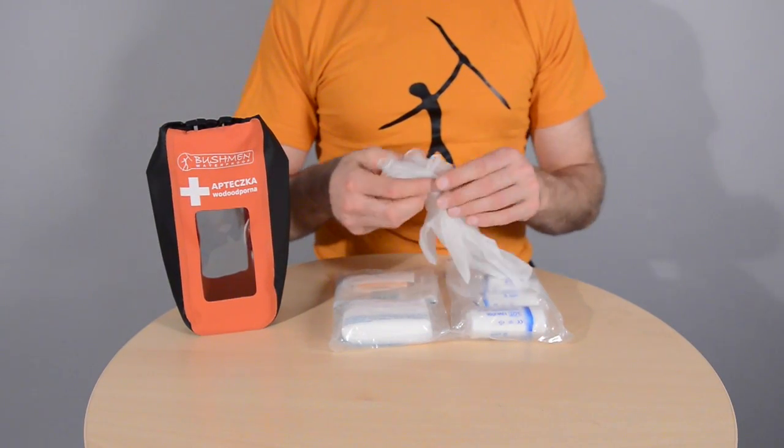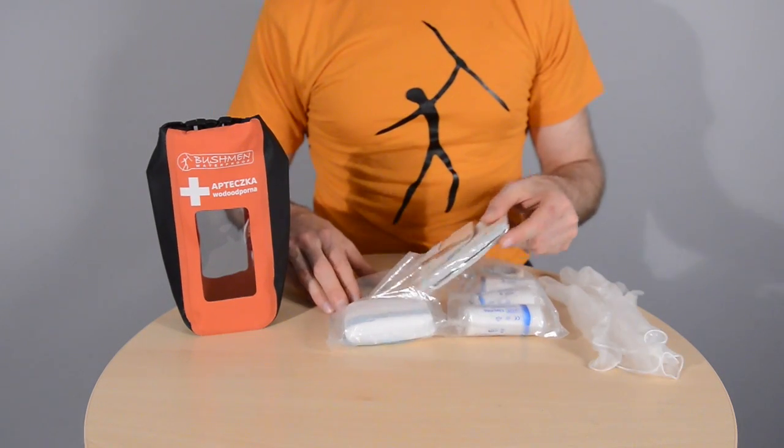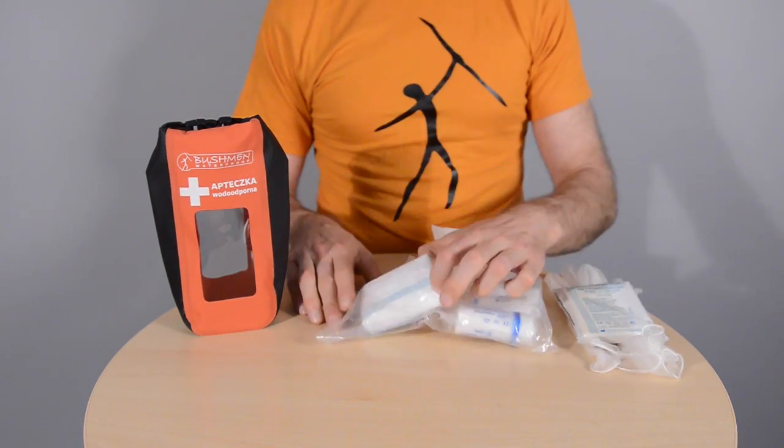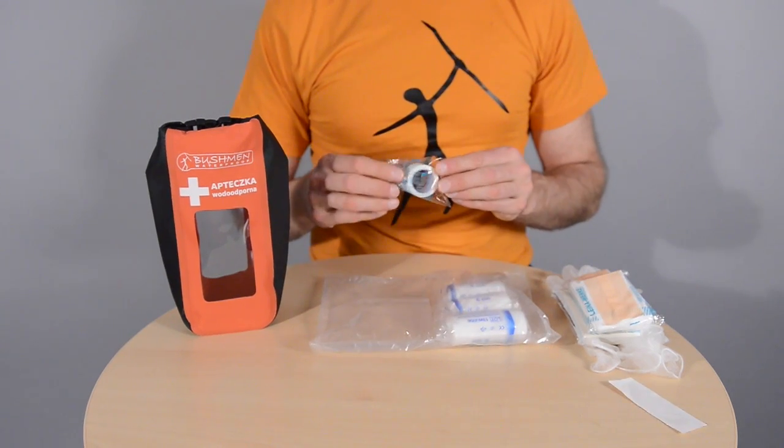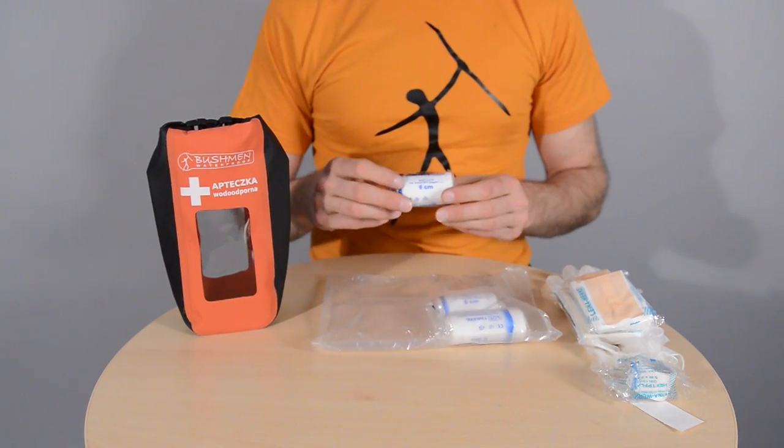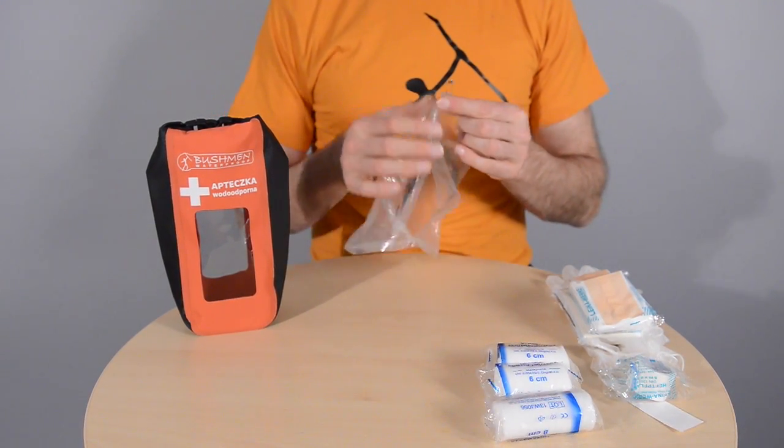The bag is equipped with surgical gloves, rescue foil, a triangular bandage, plasters, three elastic bandages, and safety pins.